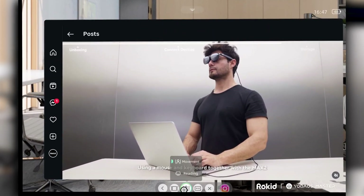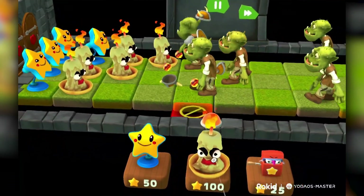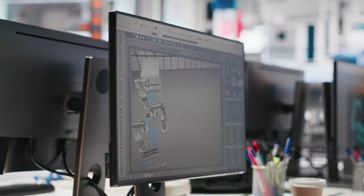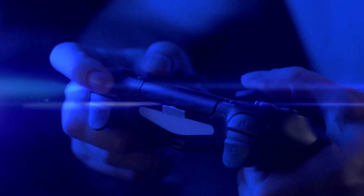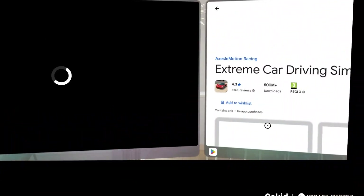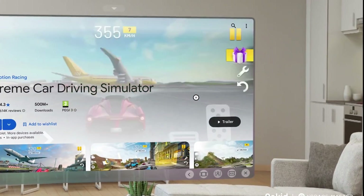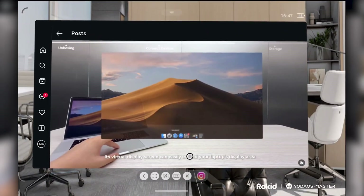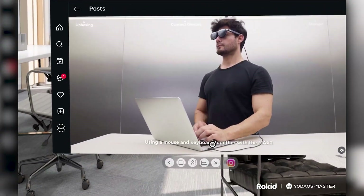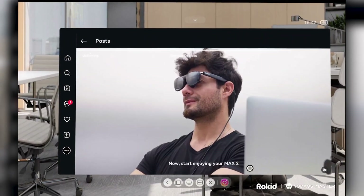They've also built a growing content ecosystem with about 35 special apps so far, including special games like Toy Monster, and they're expanding rapidly. The Max 2 connects with smartphones, PCs, iPads, and game consoles. If you're a gamer, you can wirelessly stream your PC or console with Steam Link, Moonlight, or PS Remote Play and enjoy games on a giant virtual screen with 3DOF head tracking support. It's loaded with features like sports mode for on-the-go use, reading mode that automatically adjusts screen distance for text, and 3D and special video support for iPhone 15 Pro users.